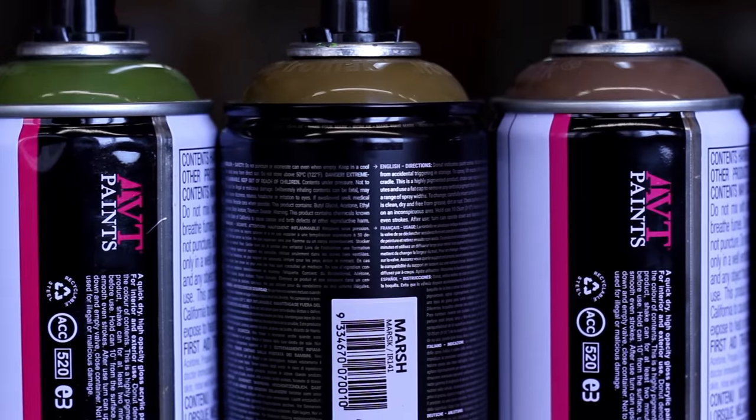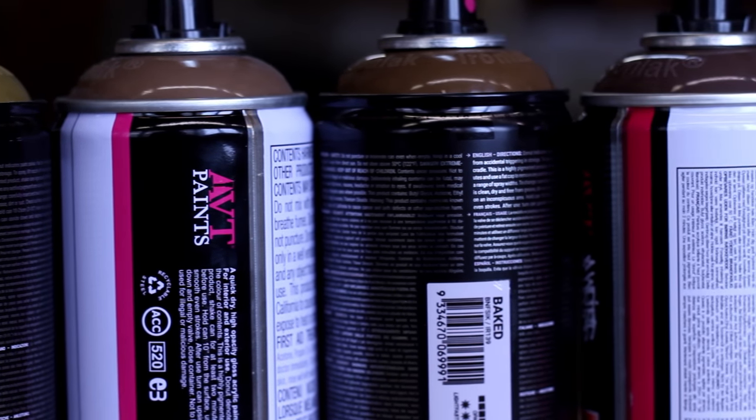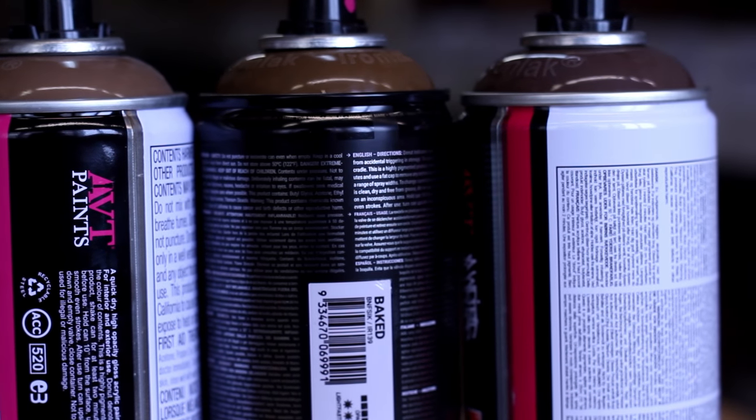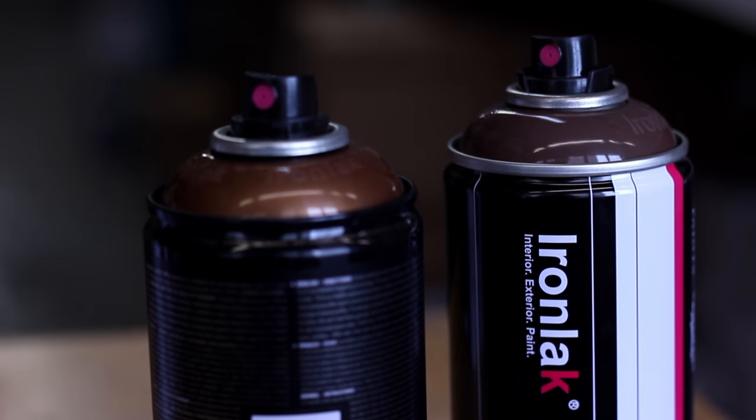Marsh is a mix between the mocha and the guacamole, but definitely closer to mocha than guacamole. Baked is a mix between Swiss and mocha. Two Cents is a lighter version of the Swiss with a little bit of gloss added into it.